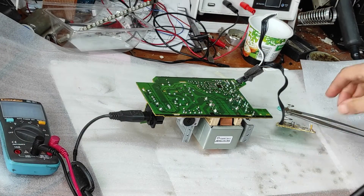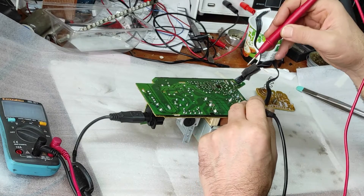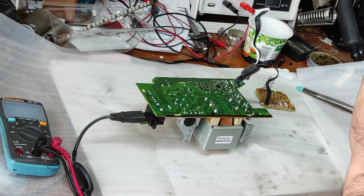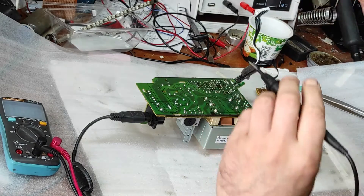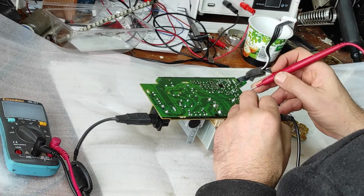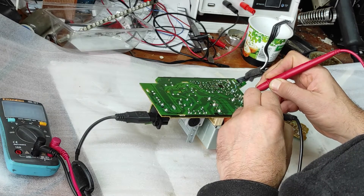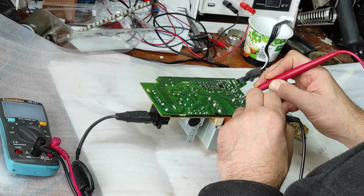Now let's apply voltage. Here we have 230 volts on the input and we have 12 volts on the output — that's good. Now let's check the DC voltage on the output. DC voltage is good. It shows only 9 volts because there is no capacitor — there are only diodes on this PCB. I presume this part is good.